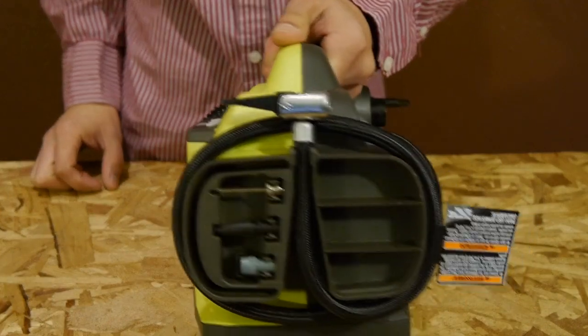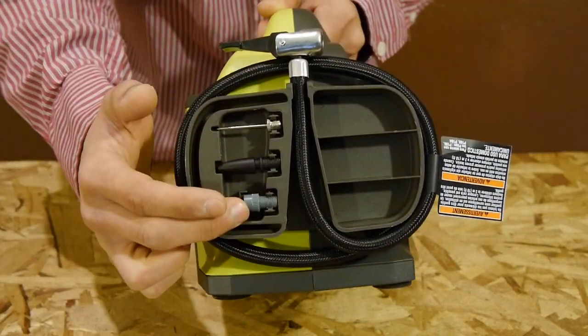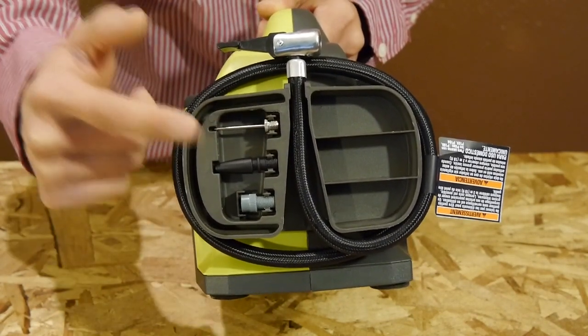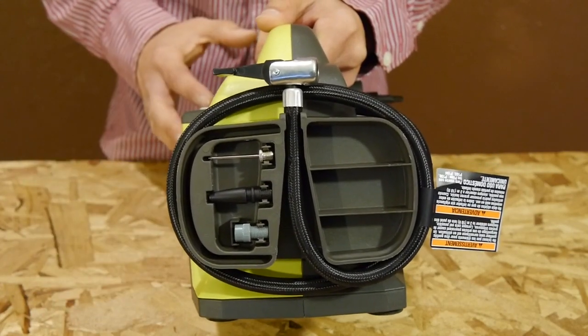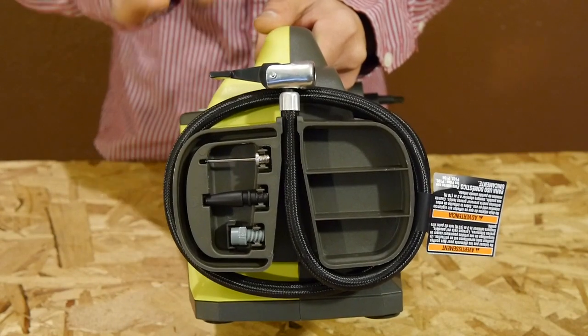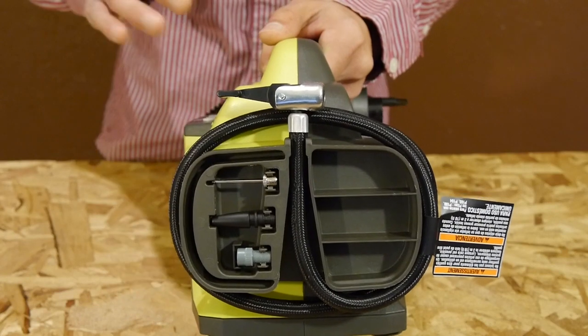On the right side of the inflator it has three attachments for the high-pressure nozzle: a Presta adapter for use with high-end bikes, a needle adapter for sports balls, and an adapter for inflatables you'd normally inflate with your mouth like beach balls. Be very careful when inflating these low-pressure inflatables using the high-pressure valve, as it can be very easy to over-inflate and damage them.